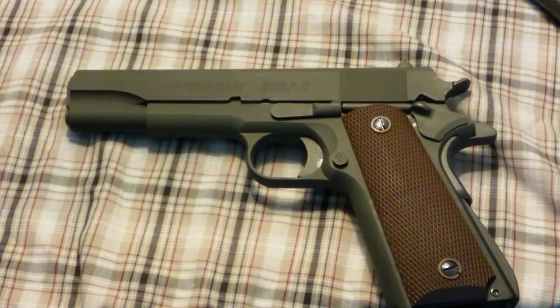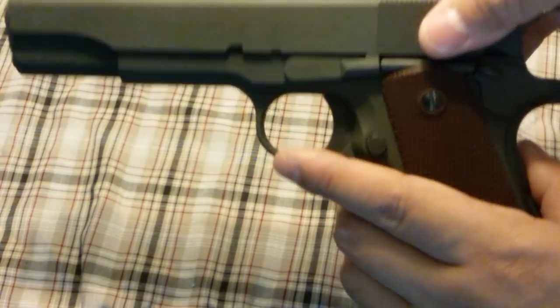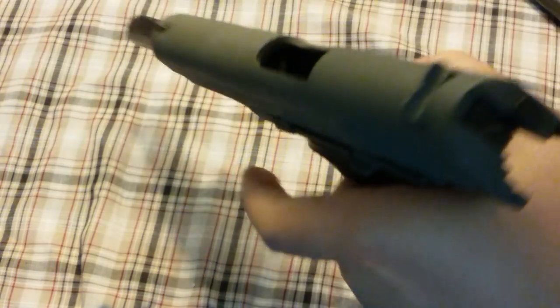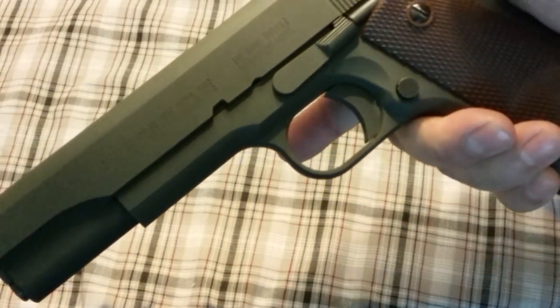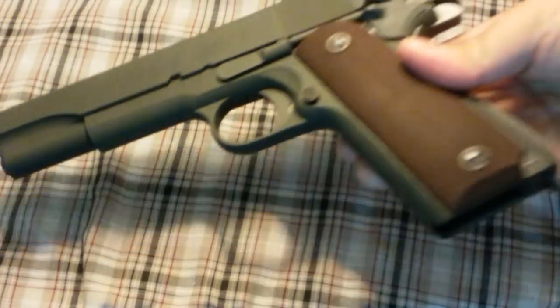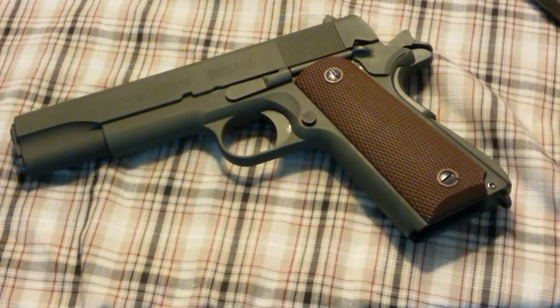Hey everybody, it's BatJackJW, thanks for clicking on this video. We're taking a look at the Inland manufactured 1911 — their WWII replica or variation of a WWII-style 1911. We're going to talk about it, see how it compares to the real thing, and some of the things that I've done to it.